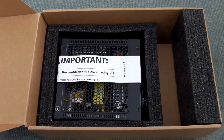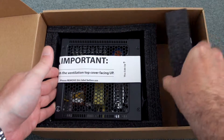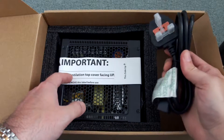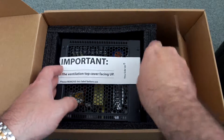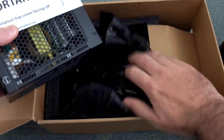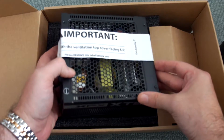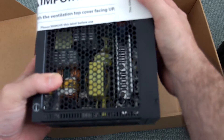Moving on to the actual power supply — you'll notice the important notice strapped around it. There's pretty good padding with quite a lot of foam. This must be installed with the grill section facing up, whether you're fitting it at the bottom or the top. There was no mention in the manual about not fitting it to a top-mounted case, and I've fitted it to one without any issues so far.